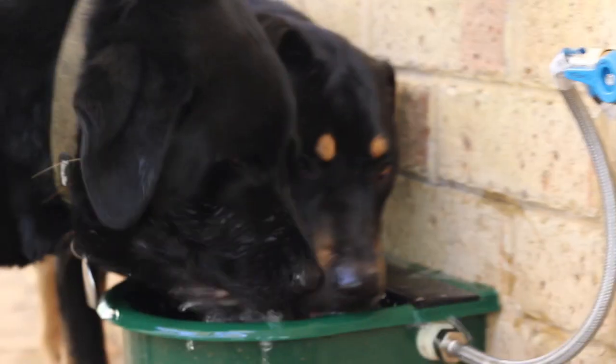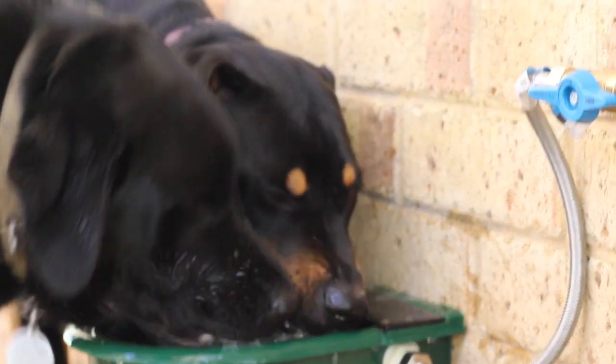Do you know dogs can survive up to three days without water? But there's a vast difference between surviving and being in good health. It is very easy to set up a permanent fresh water supply so you can leave your house confident that your dog will be well hydrated even on the hottest days.